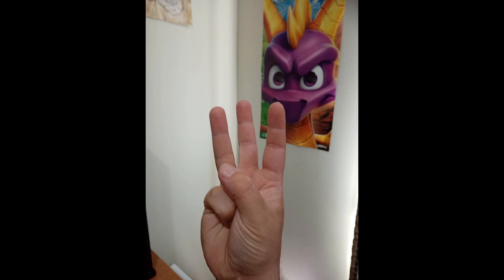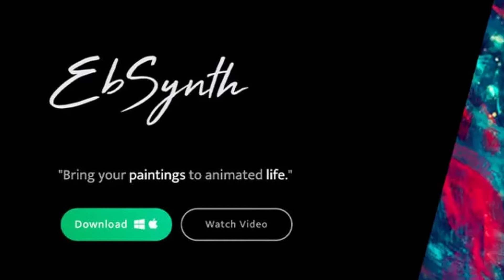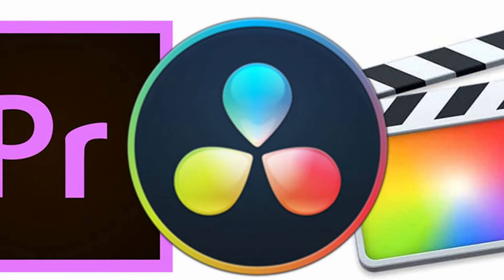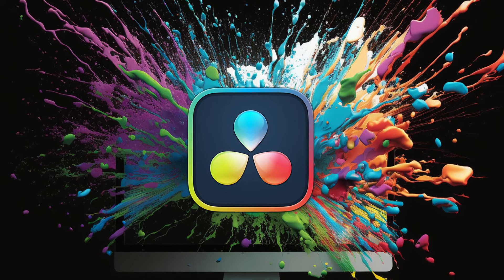There are going to be three things you'll most likely need to download. One is Ebsent itself, which allows you to do all the animation. Two is a good editing program, which allows you to edit everything. I preferably use DaVinci Resolve, which is an amazing program.